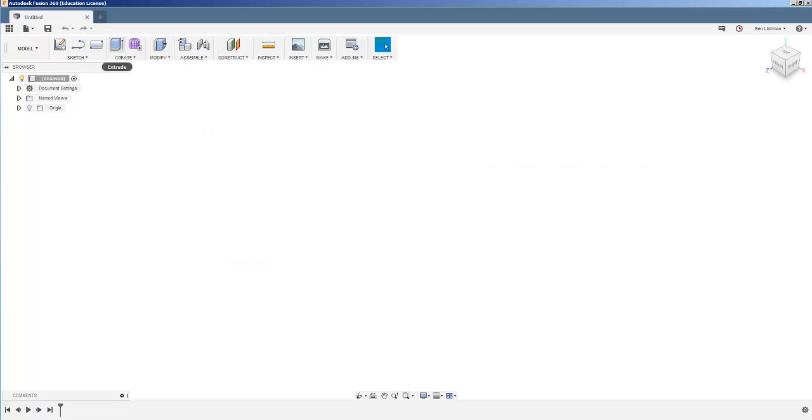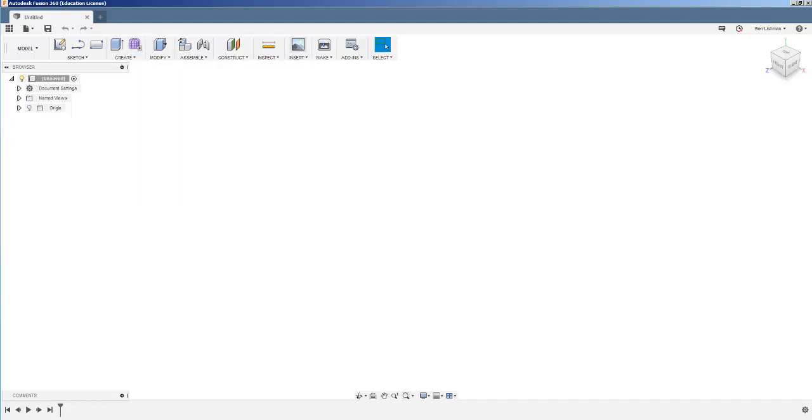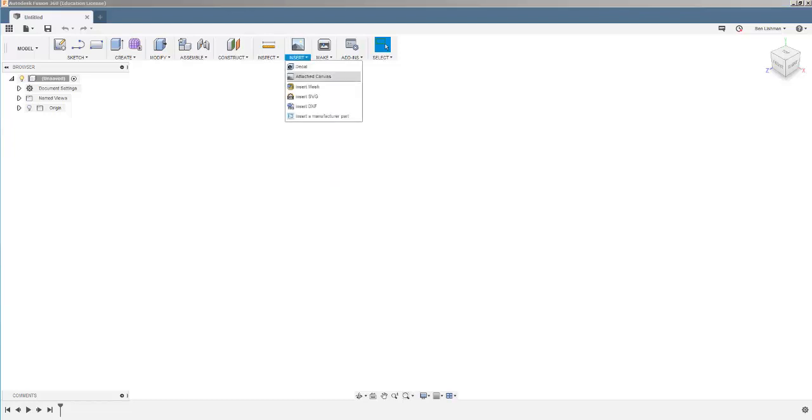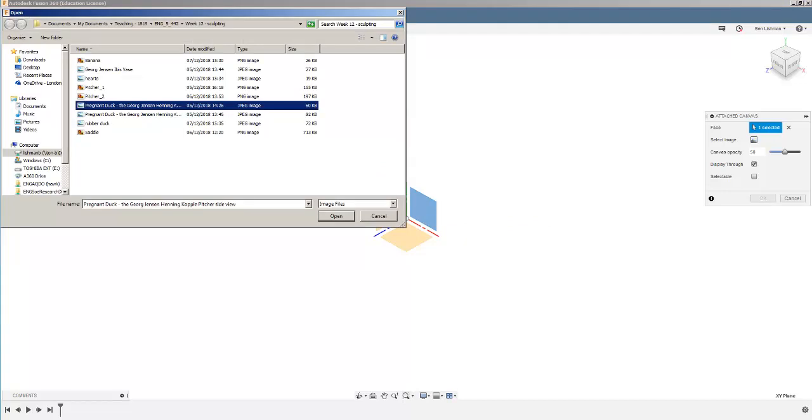What we're going to be doing is sculpting. This is really a tutorial about sculpting and so eventually I'm going to use Create Form. Before I do that, when we sculpt it's going to be useful to have some images in our document — in our Fusion model — that we can refer back to, to make sure we're getting everything the right shape. So I'm going to say Insert Attached Canvas, and on this face I'm going to insert the side view.